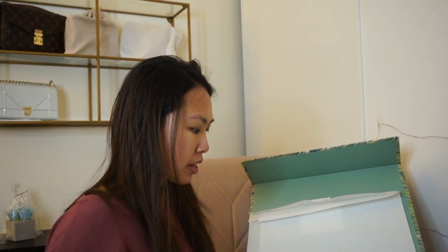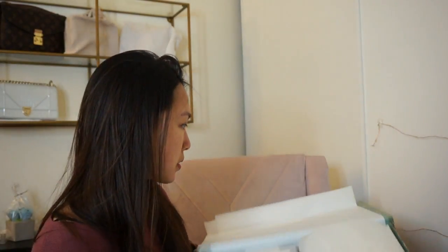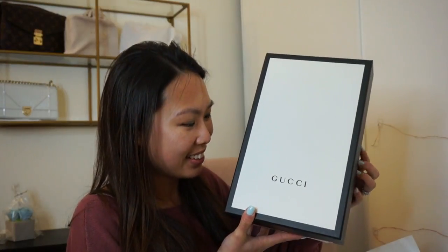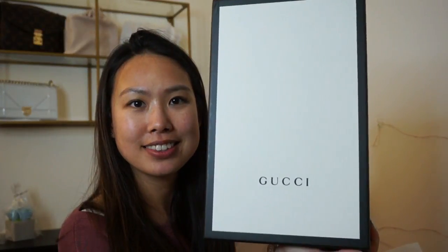Even the inside of their little folder is printed — I've seen this print before but not this one. So it's this big because one side is stuffed with paper and the other side has the actual shoe box. Here is the shoe box, wrapped with Matches Fashion packaging. It is a pair of Gucci shoes.